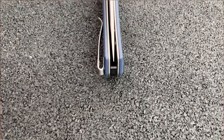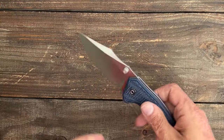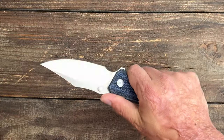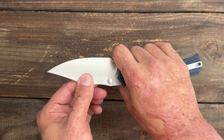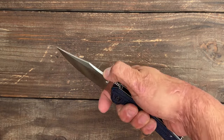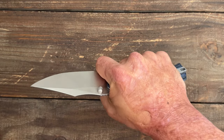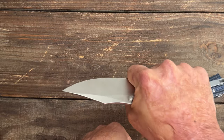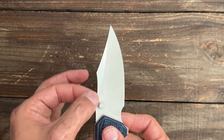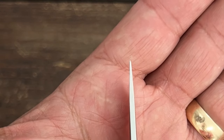I like Nitro V just as much as I like 14C28N — it takes a super keen edge, it's tough, and it holds that edge for a reasonable amount of time. You have a small row of jimping that is functional, especially when you choke back, and there's also a forward finger choil. You can put your finger in the scoop for the saber grip, which is most comfortable for me, or in the hammer grip you can get right up to that edge. Because it's a clip point, you've got a nice top swedge that thins out to a needle-like point.